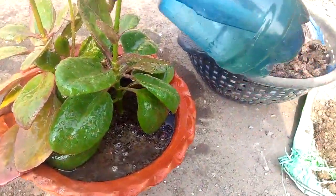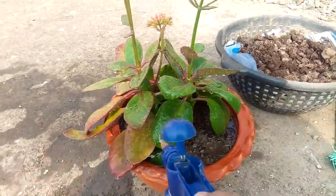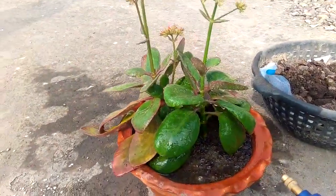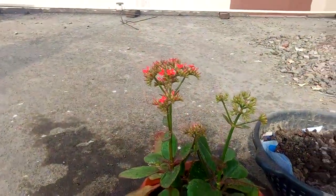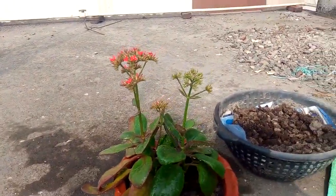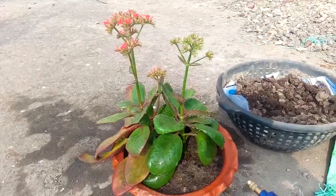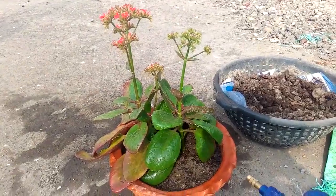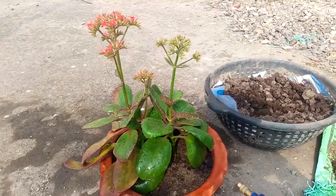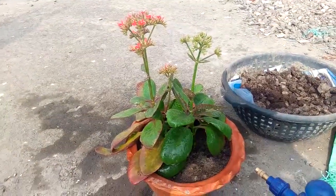First I have to water it thoroughly and nicely because I repotted it just today. So watering is also done — everything is done. I hope this plant will grow as well as it was before. If you liked this video on repotting the Kalanchoe plant, please give a thumbs up and don't forget to subscribe, share, and press the bell icon for all the latest updates. Thank you!